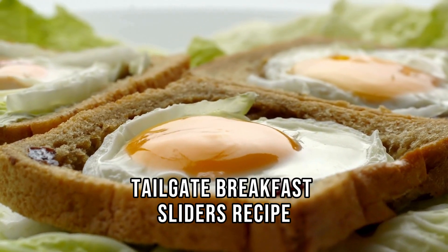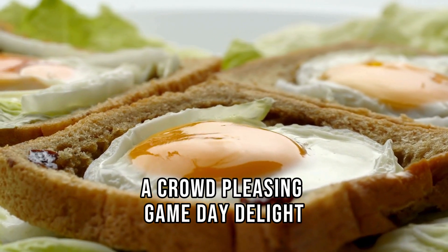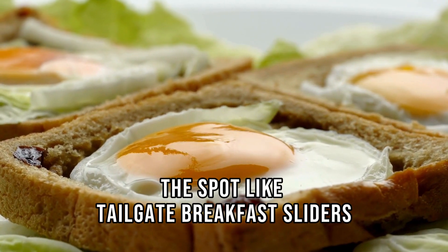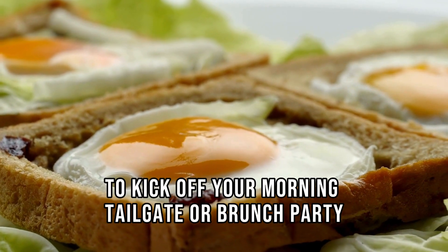Tailgate breakfast sliders — a crowd-pleasing game day delight. When it's time for game day festivities, nothing quite hits the spot like tailgate breakfast sliders. These mini sandwiches are a flavor-packed way to kick off your morning.